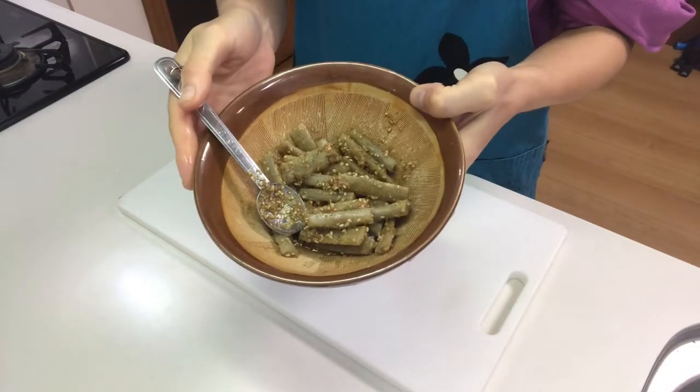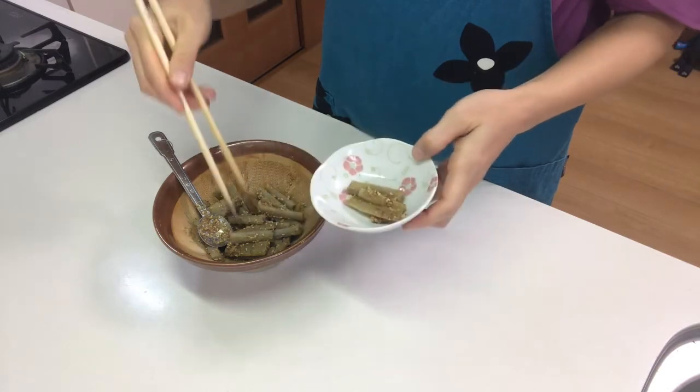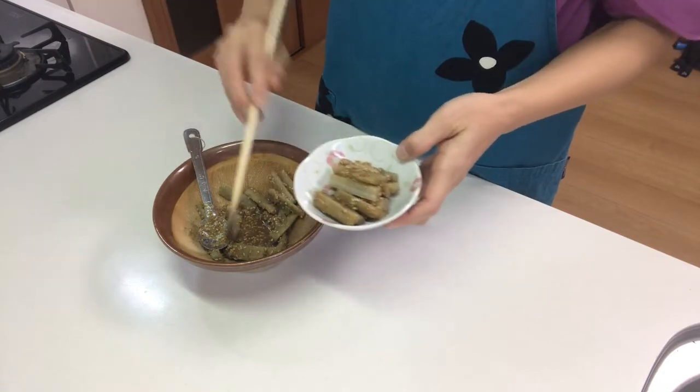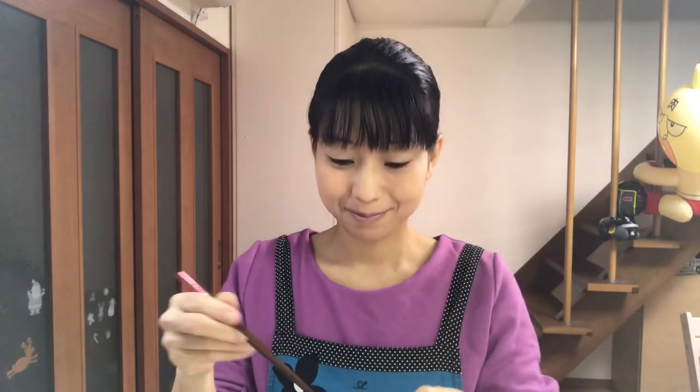Okay, it's done. Then serve them in a cup. Okay, that's it — it's time to eat. Itadakimasu! It's tasty. The burdock absorbs the seasonings well. You should try it. Next time I'll make another kind of osechi料理, so see you next time.